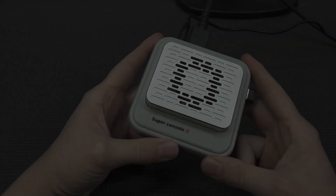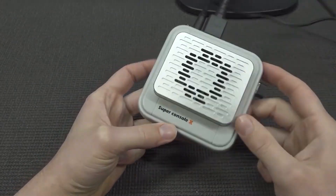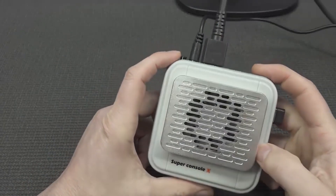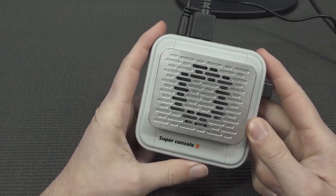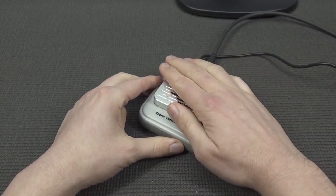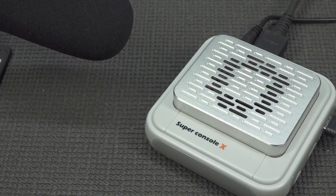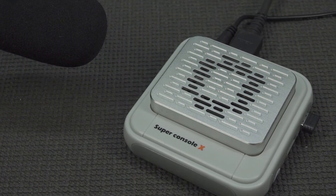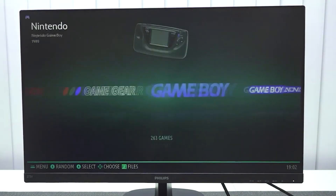For people not familiar with these devices, this is basically an Android box where they put some emulator software that you can download yourself. Let's boot it up and see how this thing sounds. Is it going to sound like a vacuum cleaner? It's quite loud — it sounds like a tiny vacuum cleaner. But okay, it's better than having nothing.